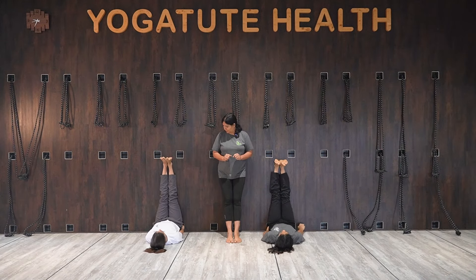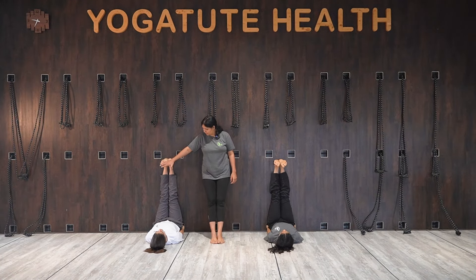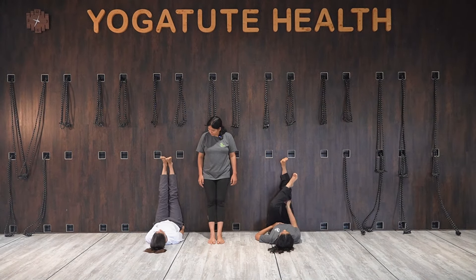Again, both your toes moving downward — hold here and kick the heel. Hold for a count of seven. Then move your left foot onto the right thigh joint.